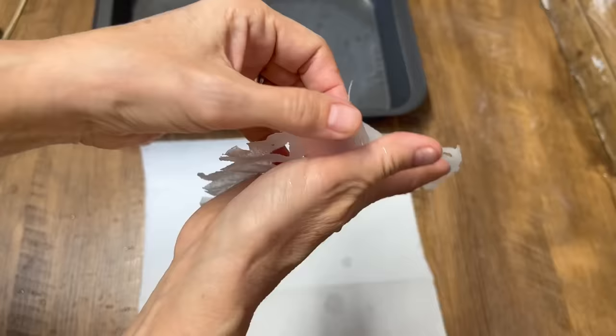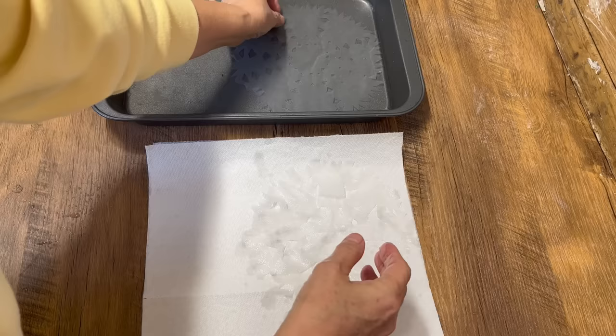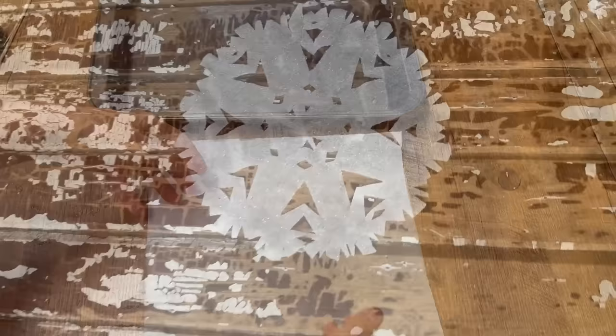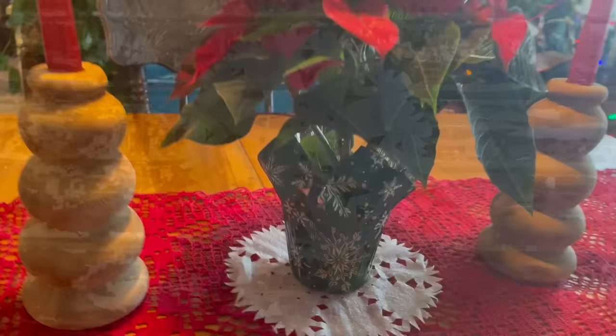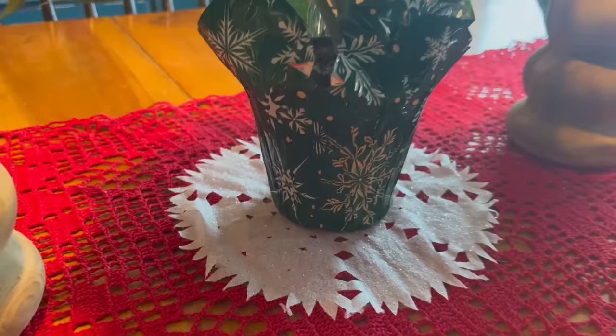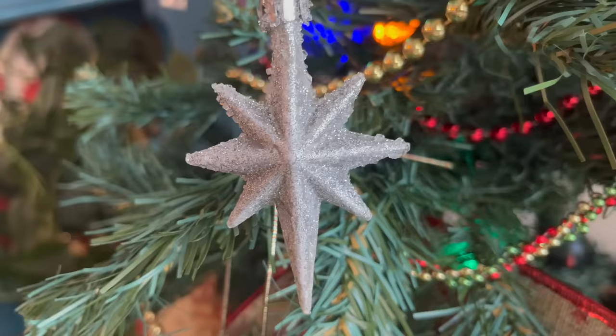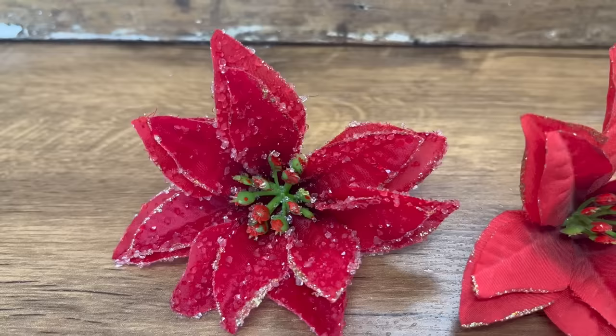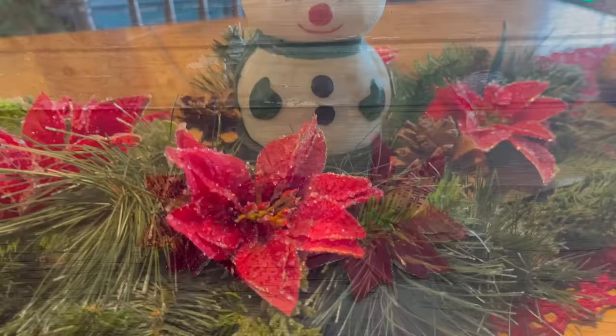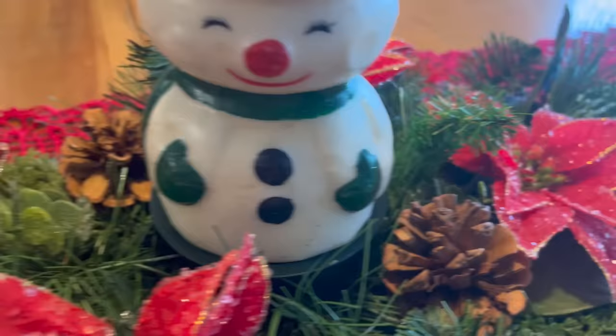Now look at our coffee filter snowflakes. These are just beautiful. I actually like making these and using them as doilies, but you can put a string through them and hang them up and they would be gorgeous too. You could do all kinds of different sizes and I have just let these sit overnight for 24 hours. Here's our beautiful coffee filter snowflakes and I've put this one as a doily on my little table and I think it's just absolutely beautiful. My star ornaments look gorgeous on my tree — that sparkle from the borax. I am blown away by how well these floral poinsettias turned out. They just took them to the next level. We can add these into a floral arrangement, we can tuck them into our tree. Absolutely gorgeous.